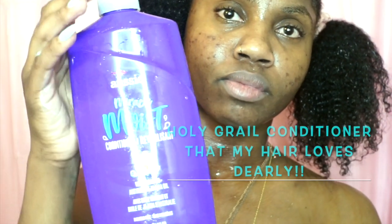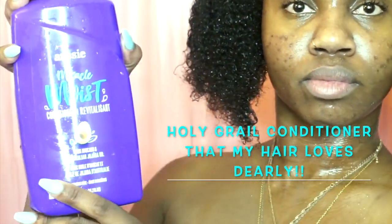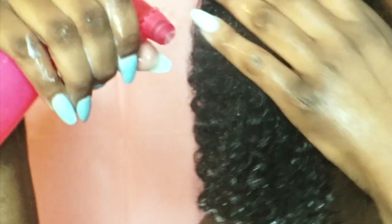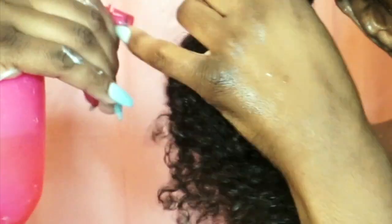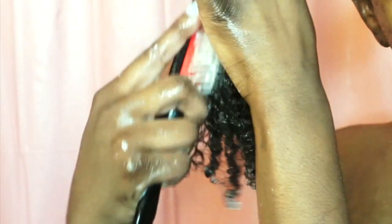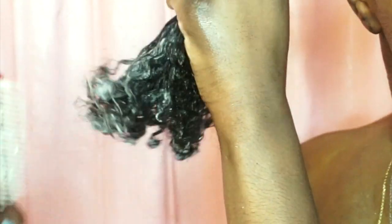Now it's time to moisturize. I'm using one of my favorite conditioners, Aussie Moist — the holy grail conditioner for slip and moisture. I'm also going in with aloe vera juice in a spray bottle. I've already applied some of the conditioner and I'm going through and detangling. Look at that slip — literally no tangles, smooth runs right through.